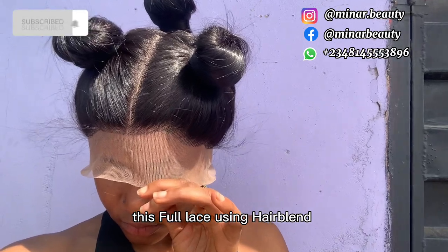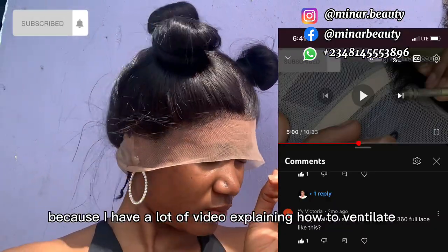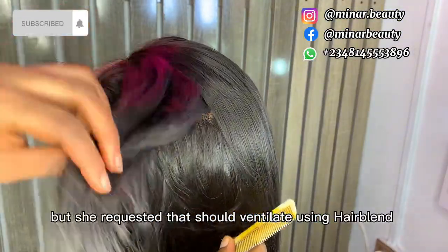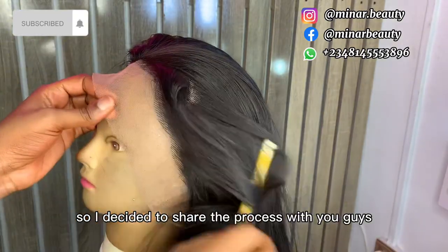In today's video I'll be showing you how I ventilated this full lace using air blend. It's actually a subscriber that requested this video because I have a lot of videos explaining how to ventilate a full lace using attachment, but she requested ventilation using air blend, and fortunately I have one to share the process with you.